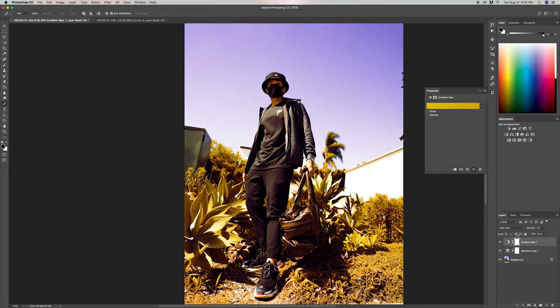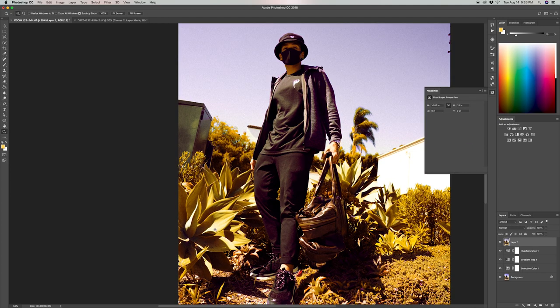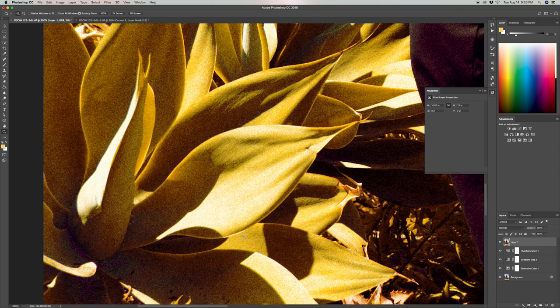The next adjustment is hue and saturation. I'll select the blues, adjust the saturation — toning those down — and also bring down the lightness for that color. Then for the magentas, I'm going to saturate those colors because it affects the colors of the outfit.